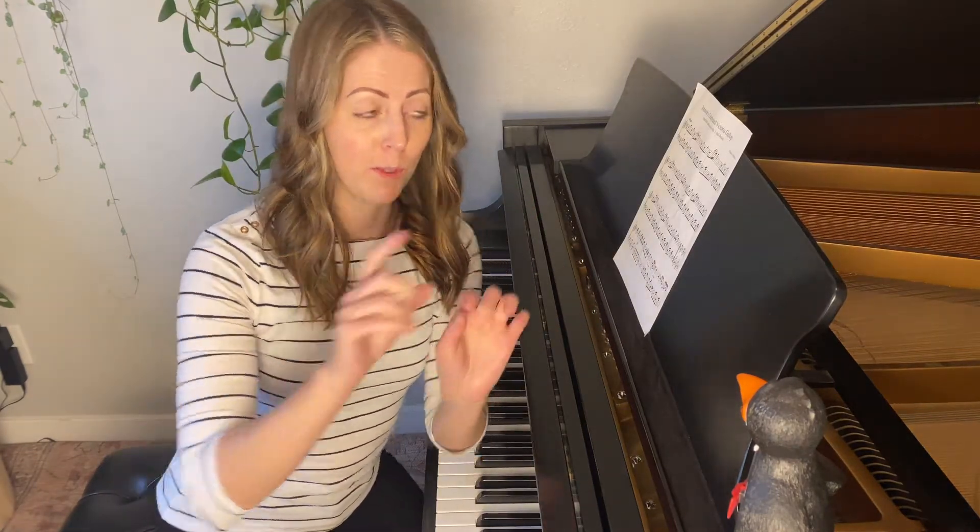Okay, so that's the first playthrough with music, and now I'm going to take this music away and we'll see.